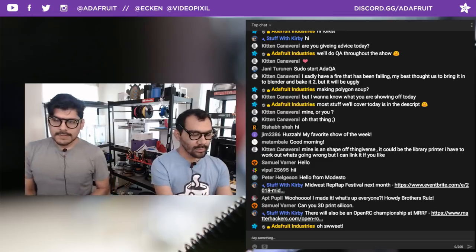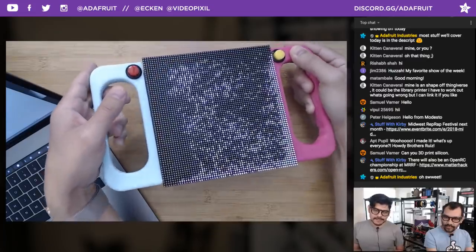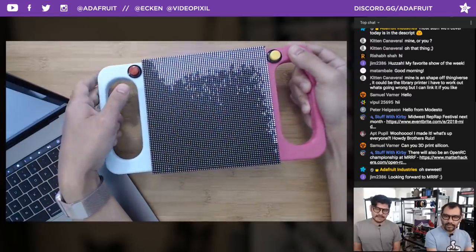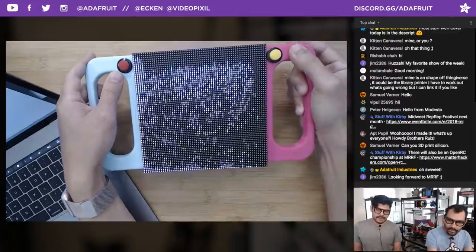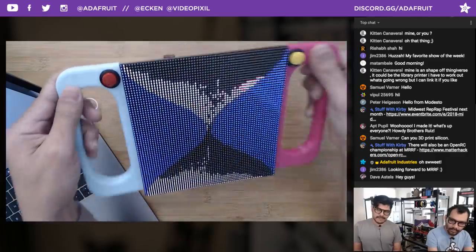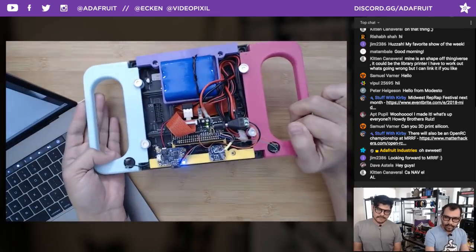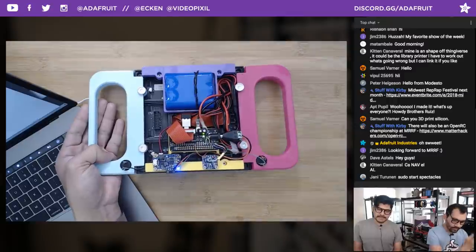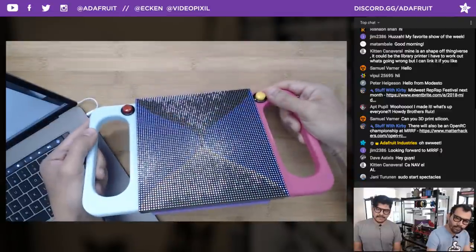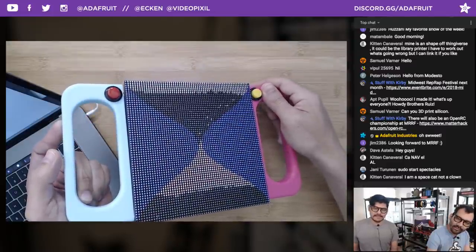Let's jump into this week's project. Pedro is showing off a very awesome project from Philip Burgess, aka Paint Your Dragon. This is our new 64 by 64 RGB LED matrix powered by an Adafruit Matrix Bonnet and the Raspberry Pi Zero. There are 4,000 LEDs in this arrangement — we are just mesmerized by all this pixel dust.